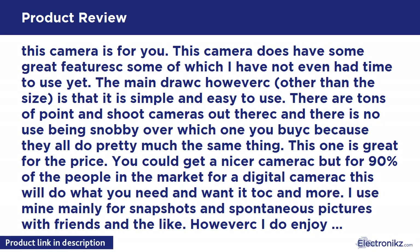This camera is for you. This camera does have some great features, some of which I have not even had time to use yet. The main draw, other than the size, is that it is simple and easy to use. There are tons of point-and-shoot cameras out there and there is no use being snobby over which one you pick, because they all do pretty much the same thing. This one is great for the price. You could get a nicer camera, but for 90% of the people in the market for a digital camera, this will do what you need and want, and more.